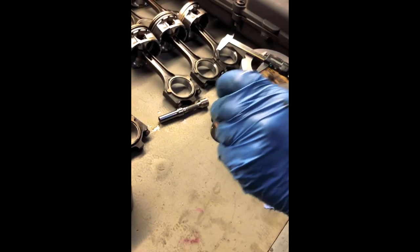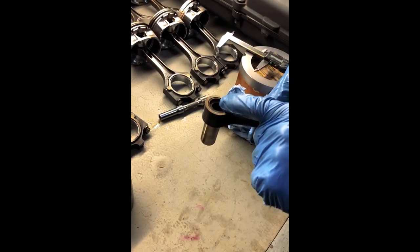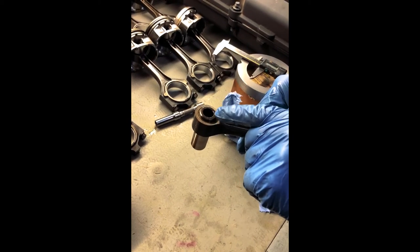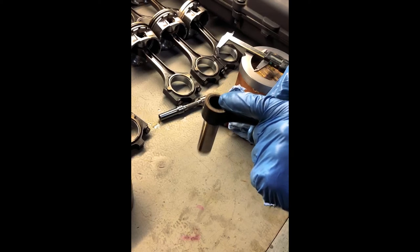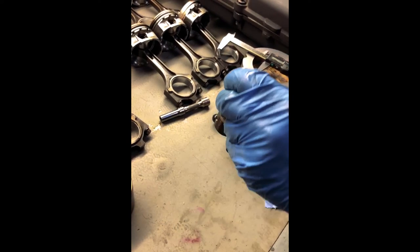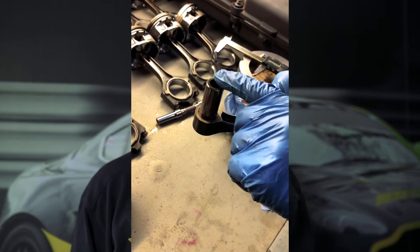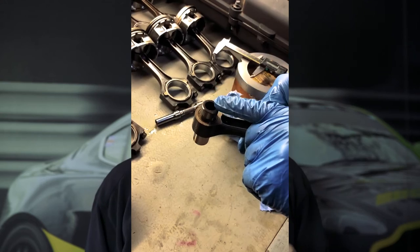Now we can see the piston pin in the small end bush in the con rod. Look how we just put the piston pin into the small end and it just drops out onto the table straight away. At room temperature this should be an interference fit where it's pretty difficult to get the pin into the bush to start with, and gravity won't allow the pin to fall out on the table. So immediately you can see that this is out of tolerance before taking any measurements.